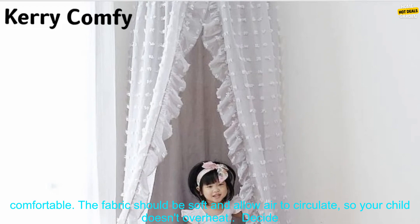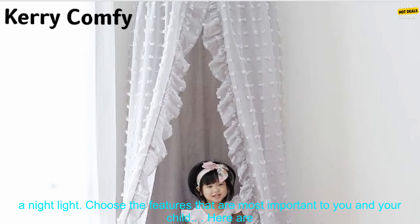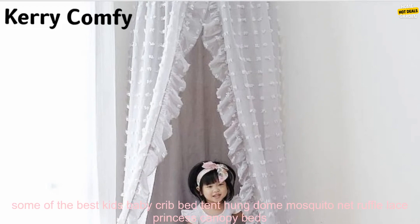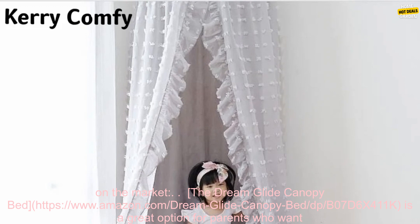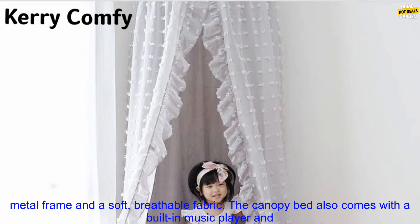Here are some of the best kids baby crib bed princess canopy beds on the market. The Dream Glide Canopy Bed is a great option for parents who want a stylish and safe canopy bed for their child. It's made of high quality materials and features a sturdy metal frame and a soft breathable fabric. The canopy bed also comes with a built-in music player and a nightlight.